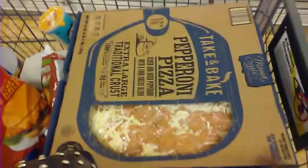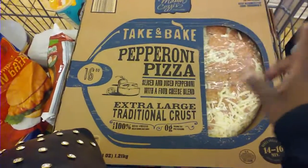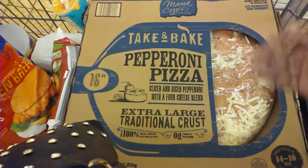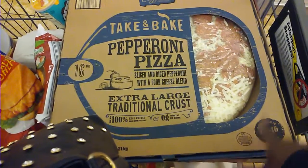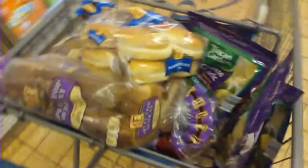Have y'all ever got these pizzas and doctored them up to make them your own? We buy these and they're like $4.99 from here. Then however each person wants their pizza — like I put banana peppers, bacon bits, add extra pepperonis, pineapples. And when I started doing that with these, it made me never want to go buy another pizza from Little Caesars or Pizza Hut again. That's pretty much it.